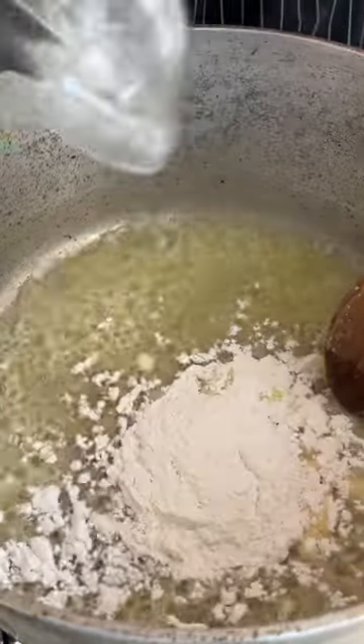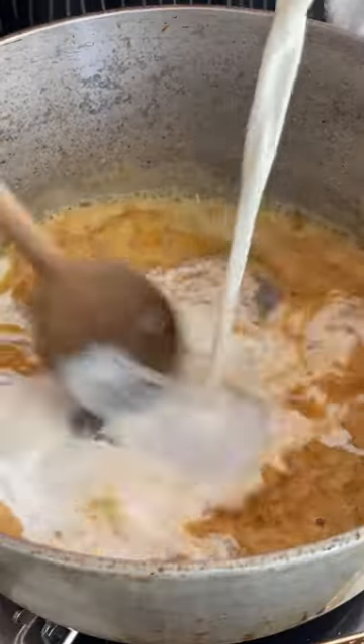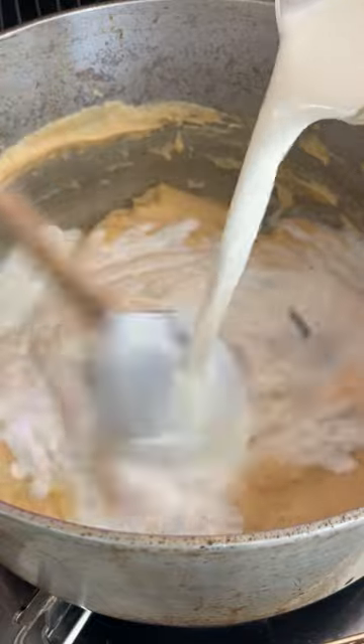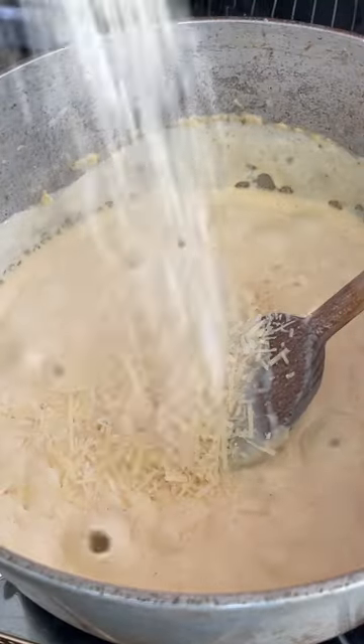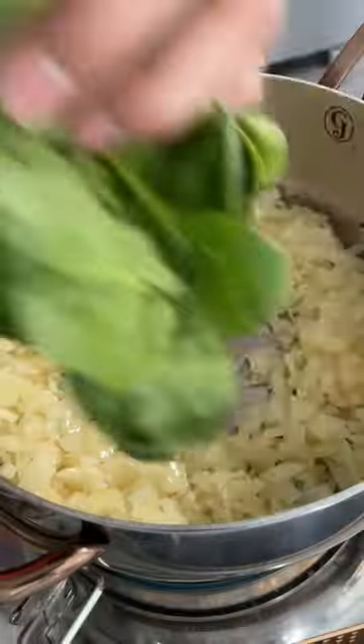So the first thing we got to do with this is we got to make a roux. You're going to make a blonde roux, equal parts flour and butter, then we're going to season that thing on up and then we're going to add our half and half and cook out all the flour — that's why it sticks like that. Once it gets nice and creamy, we're going to add our Parmesan cheese and Monterey Jack. Cheese sauce done.